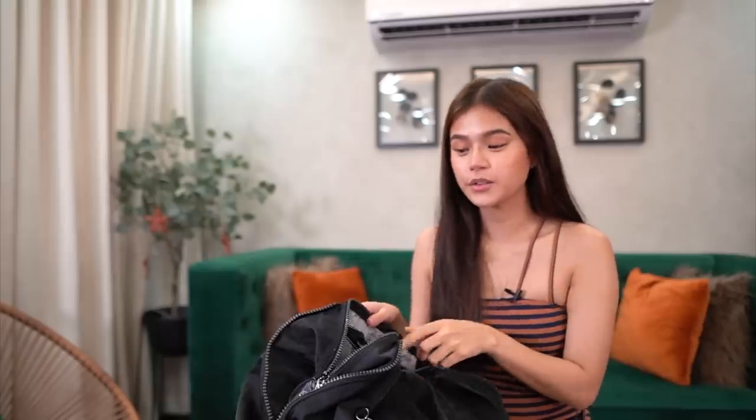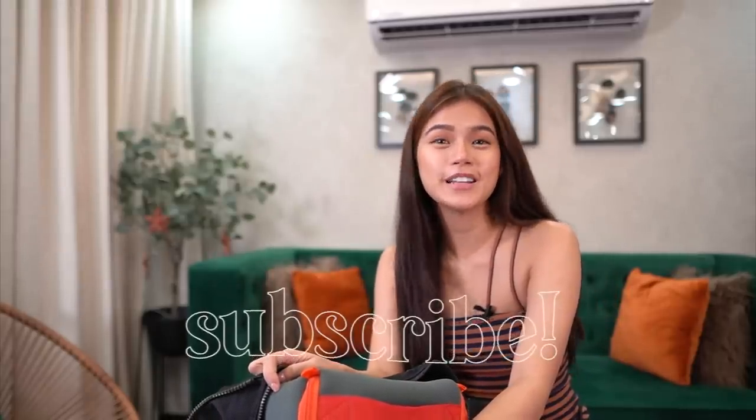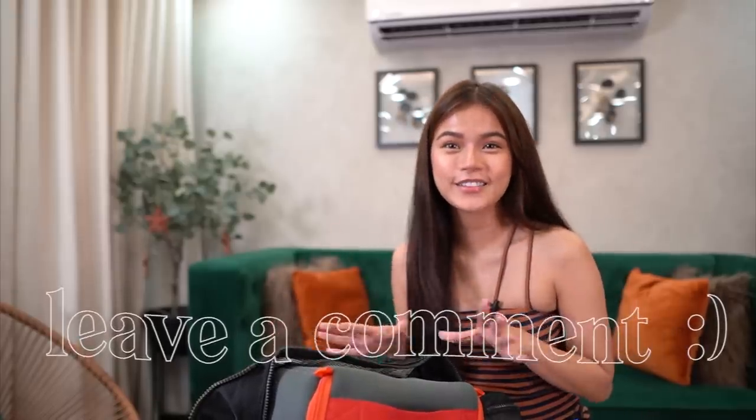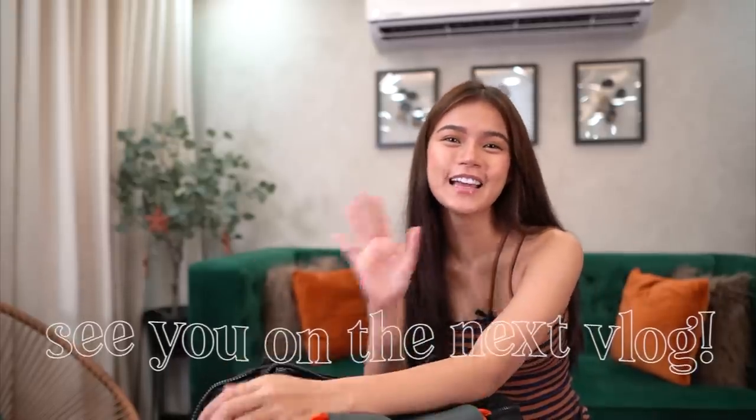Anyways, I think yun lang yung laman ng bag ko. I hope you enjoyed this video — sobra excited ako na gawin itong video na to dati kasi mahilig ako mag-open ng mga bag ng mga tao. So yeah, I think that's it. Thank you so much for watching this video. I hope you subscribe to my channel, click like, and comment down below your thoughts or whatever. And see you on my next video — bye! Hindi naman ako nagdadala ng bag sa taping, kunwari lang naman to — pang content lang sa YouTube!